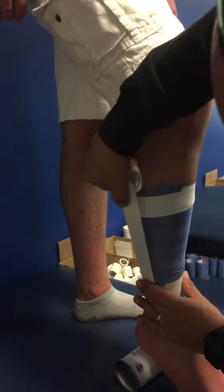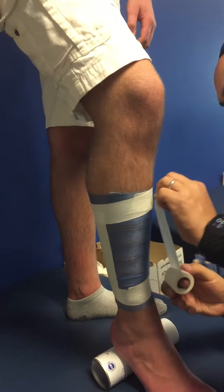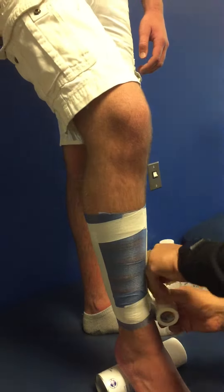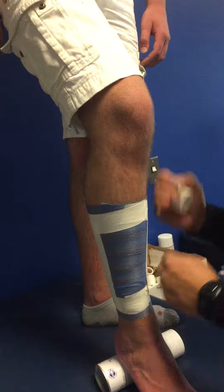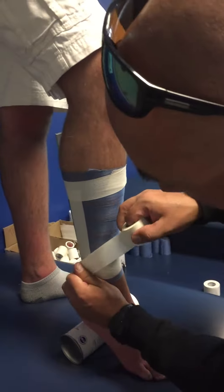I'm going to do a vertical anchor strip further over because I want to be able to get that muscle — on the lateral side — and one anchor strip on the medial side as well. Once I have those anchor strips down, now I'm actually going to start pulling the muscle onto the tibia.